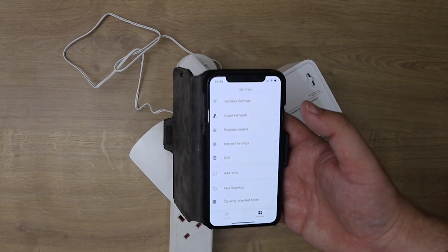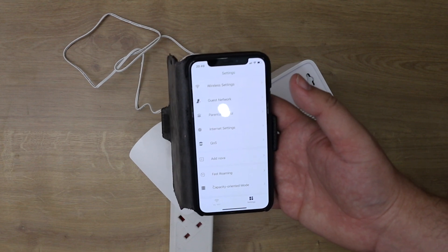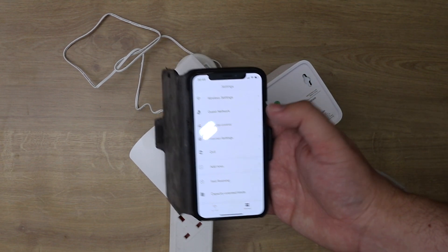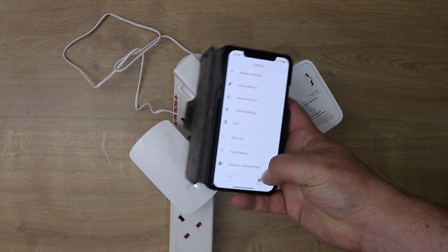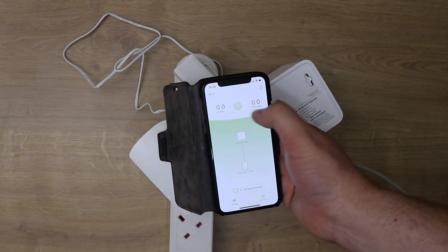A lot of these options are covered in more depth in another review we did on the free pack, which I'll link in the top right corner. But the basics are that all the settings you need to change things are there, and you can monitor usage including upload and download speeds.